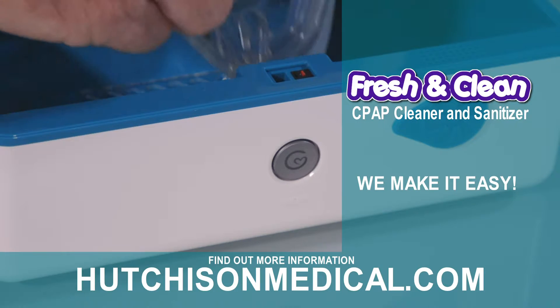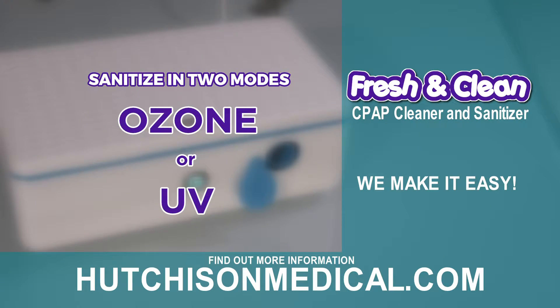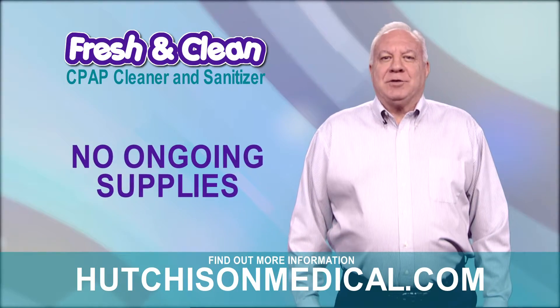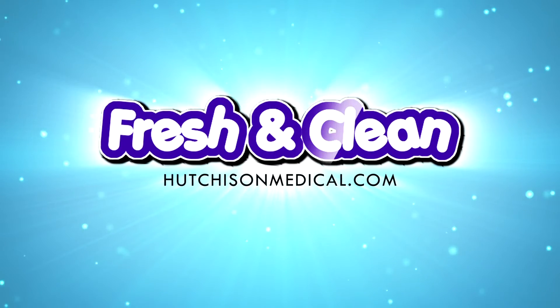The Fresh and Clean makes it easy, and you can sanitize in two modes, ozone or UV. Best of all, it's half the cost of other machines, and you don't need ongoing supplies. Learn more at HutchisonMedical.com, based right here in the heartland.